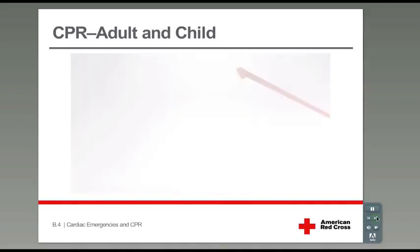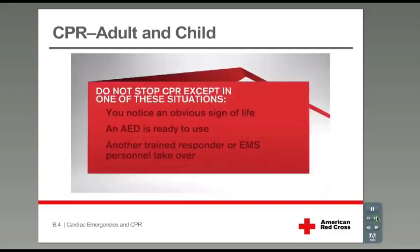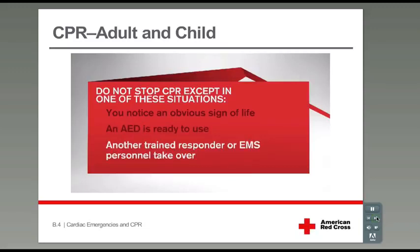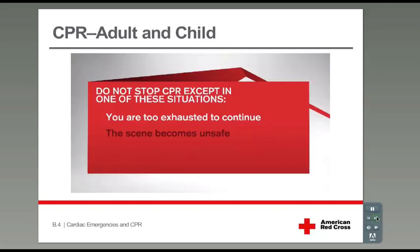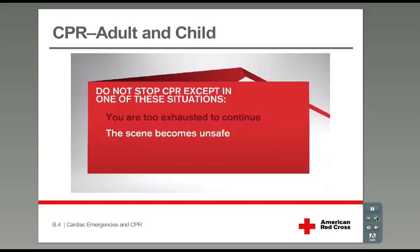Continue CPR until an AED is ready to use, another trained responder or EMS personnel take over, you are too exhausted to continue, or the scene becomes unsafe.